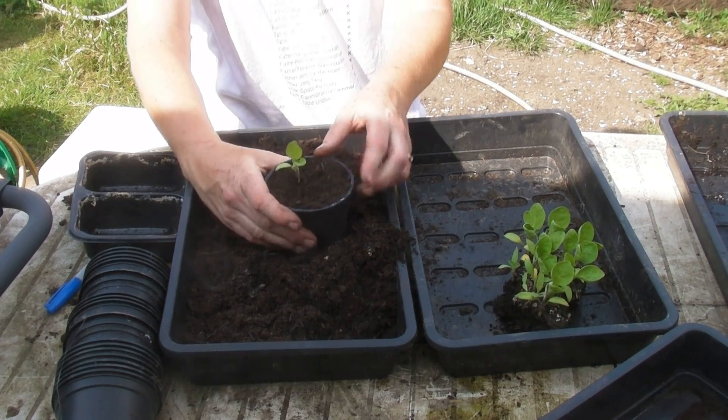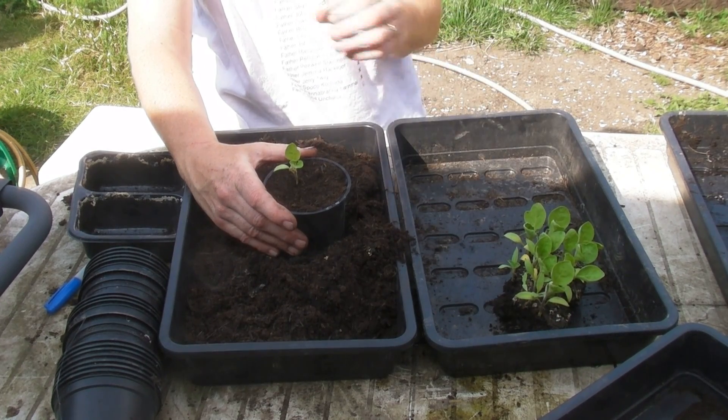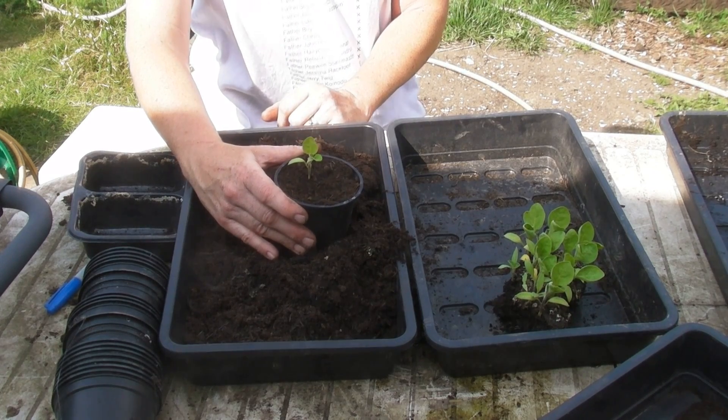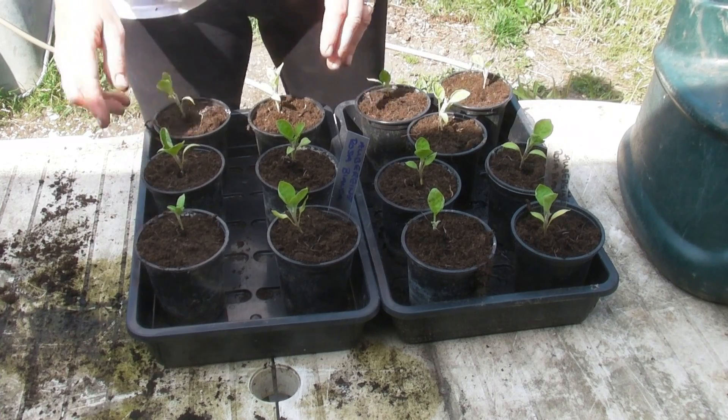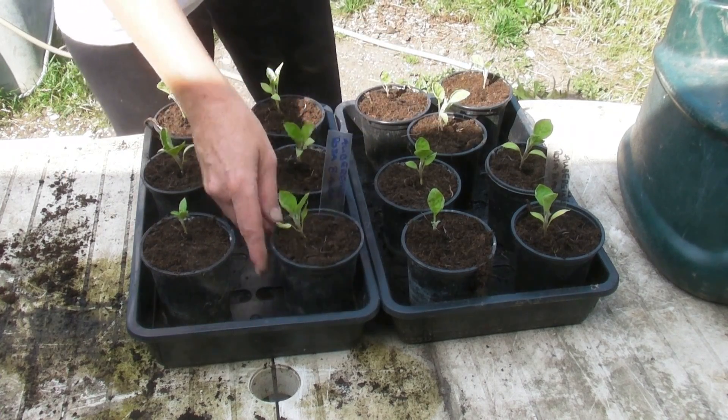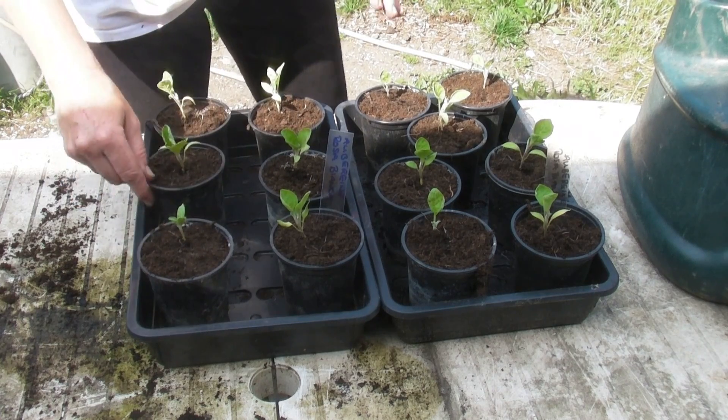So there's one done, and I will carry on and do the rest of them and when I'm finished I will show you. Here they are — I've got seven in one tray and six in another. There was one very, very tiny one but I thought no, it really wasn't big enough.